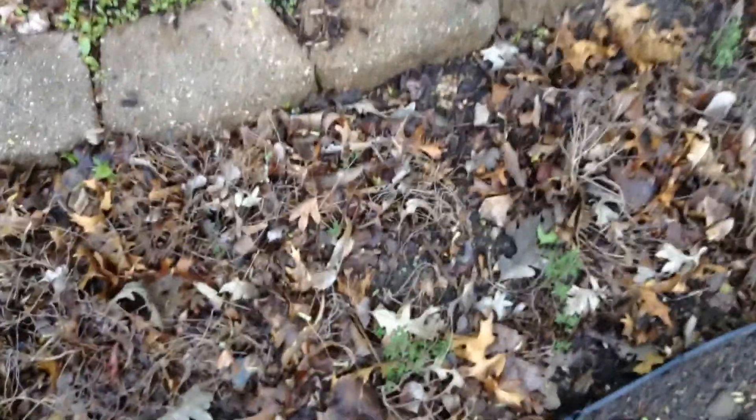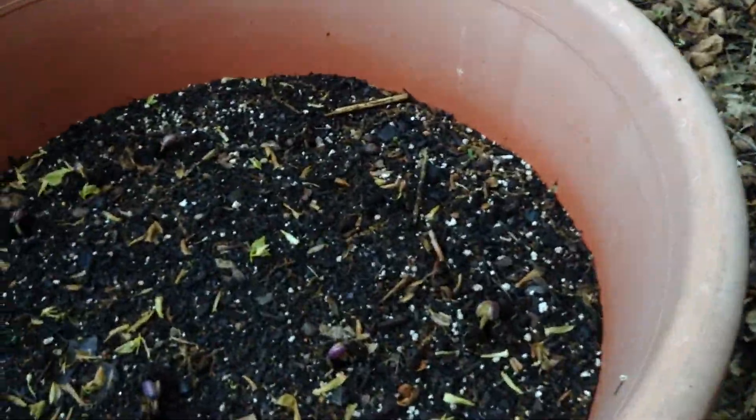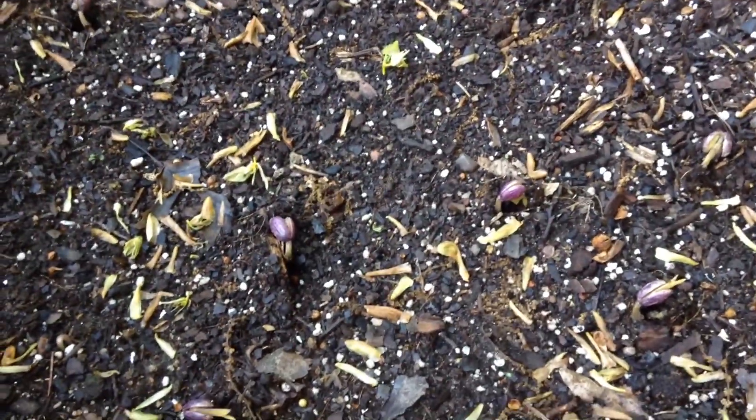We've got horseradish flowering — they're like little tiny white roses in clusters. That was a really nice surprise. I'll probably harvest the seed and see if we can get it to grow in other parts of the garden too. My beets are really good — this is the store-bought beet that I planted out for beet greens.